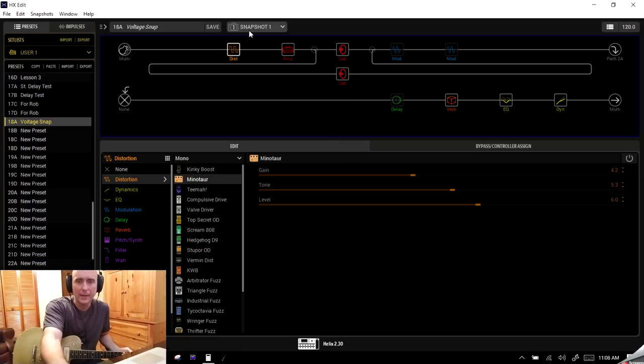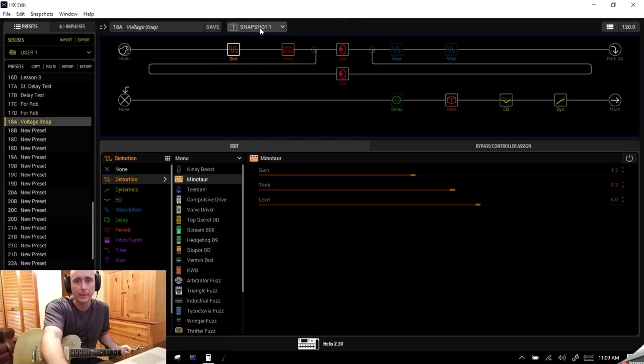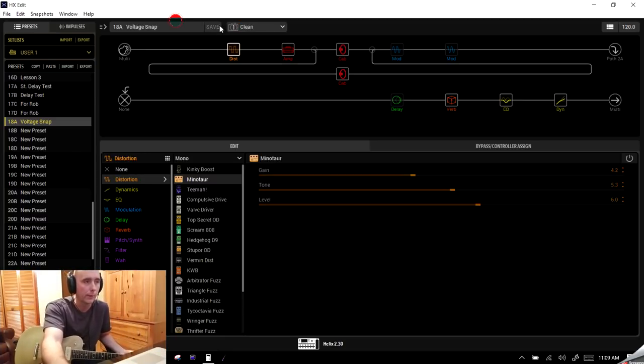Let's talk about renaming snapshots. Up in HX Edit, in our snapshot window, we can simply pull down the list and left click — it gives us snapshots one through eight, but we're dealing with four for now. I go to Snapshot One, right click, and it says Rename. I want to set up Snapshot One as a clean sound, so let's call it 'Clean' and hit Save.